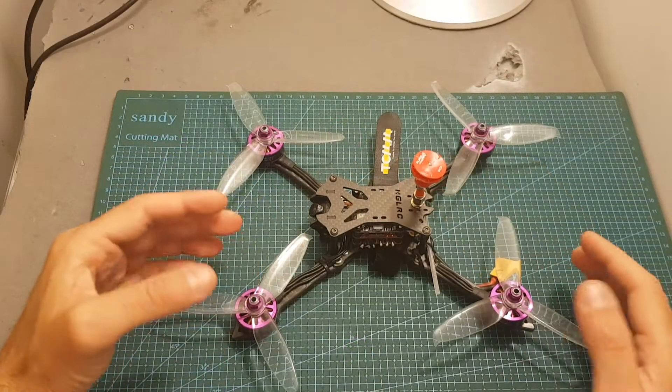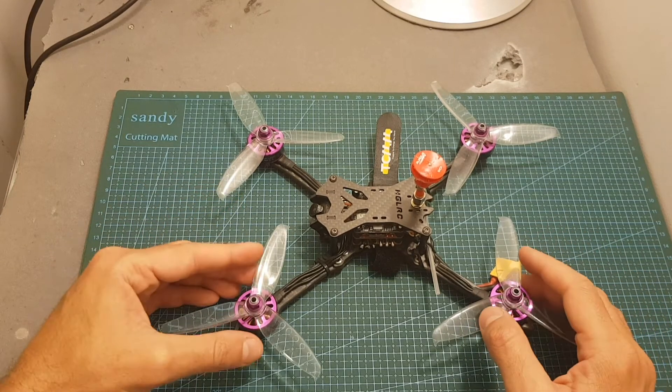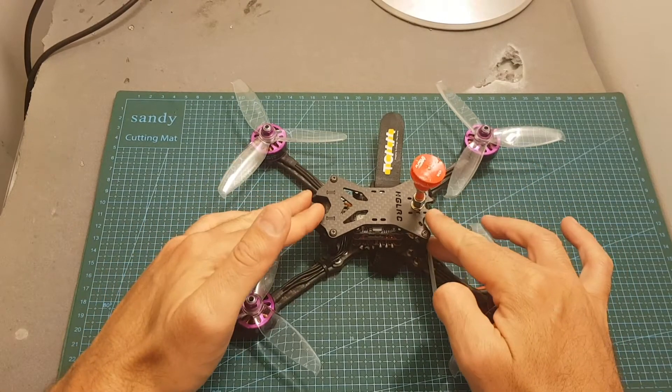The next thing I did was head outdoors and test the HLRC DVR-VTX out. I think the VTX performed quite well and in addition it provides a great all-in-one solution for recording your flight footage.